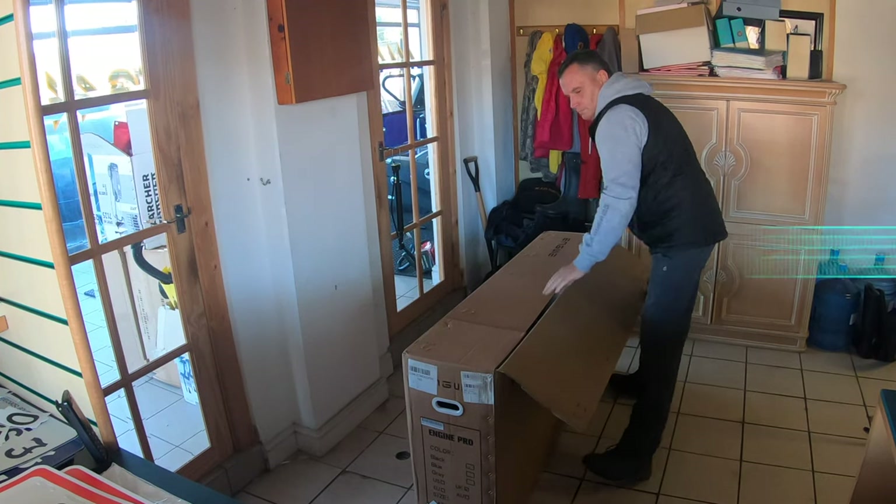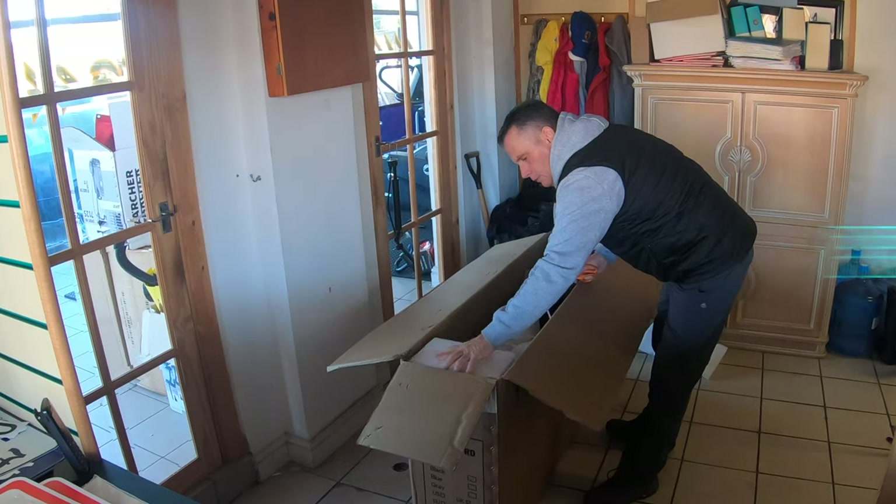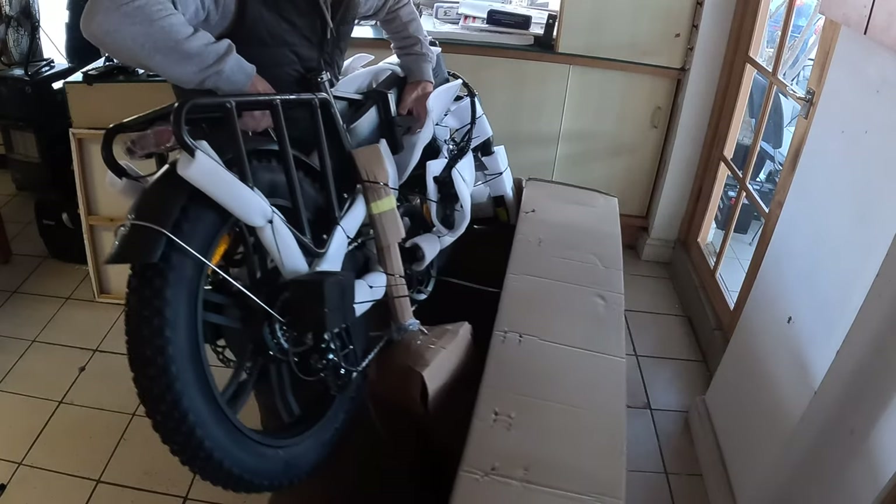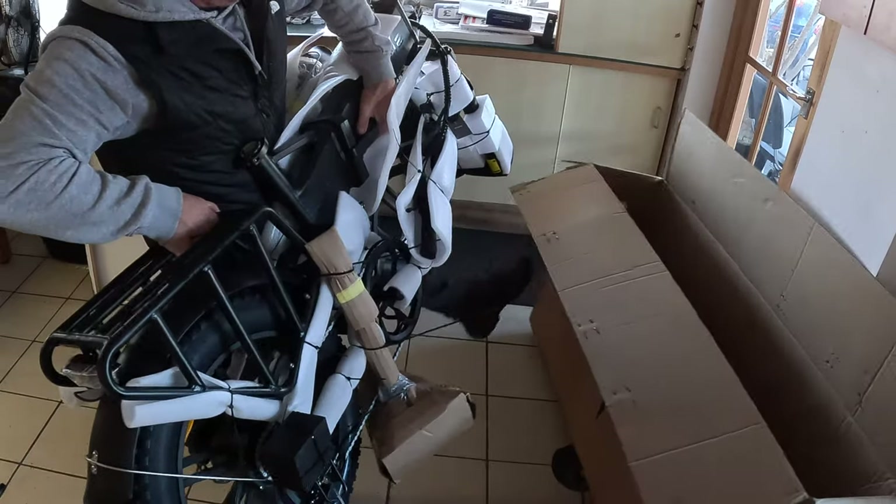Straight out of the box it comes pre-assembled. All you have to do is put the front wheel on, the seat and the handlebars with the tools provided. Also included is the charger and all instructions.